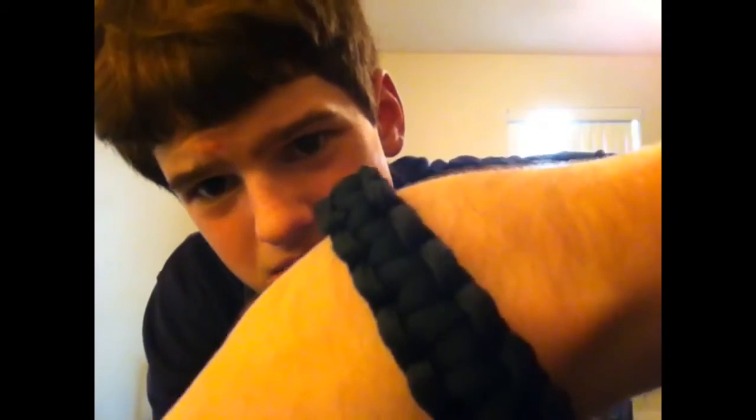I just made this — it took about half an hour. It's a big clasp, but when I start getting actual paracord and all that, I'll have smaller clasps. So there's the weave. It's a cobra weave, just a regular one. If I get more string, I'll make a king cobra, which I think will be cool.